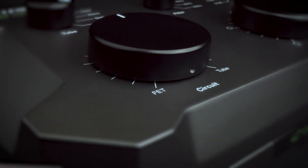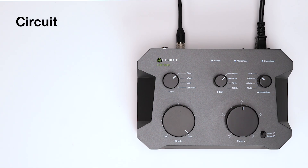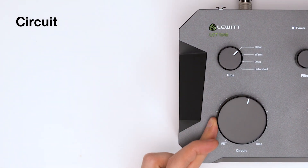The LCT1040 features a tube and an FET circuit. Use the circuit control to mix them. As you can see, any ratio is available.